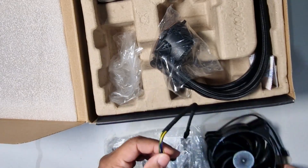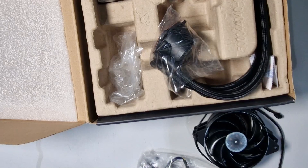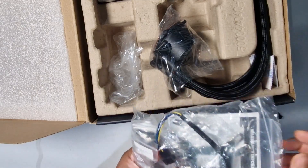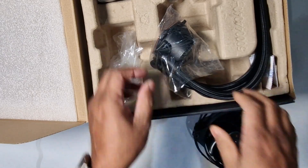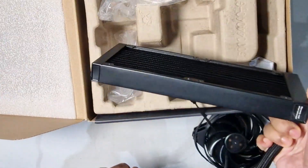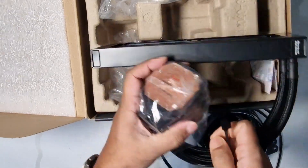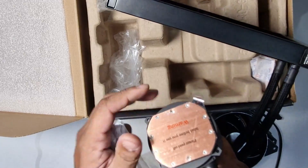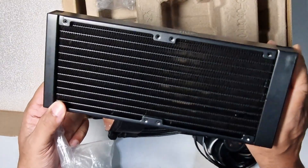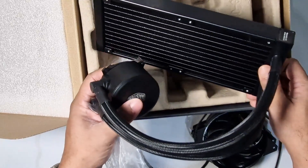I'll need these fan connectors for both fans. I need to find the AMD mounting version — that one there is the Intel version, and they also include the AMD version. It comes with all the bits I need. Looking at the radiator itself, it's a nice beefy unit. The cooler head has RGB on it, and I need to peel off the protective film before installation. The power connector is there and it looks brand new.